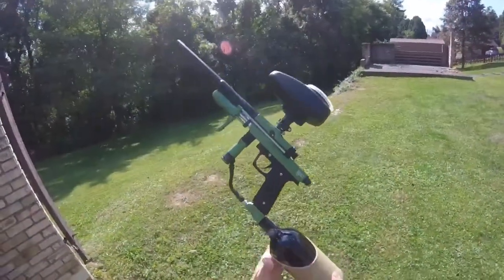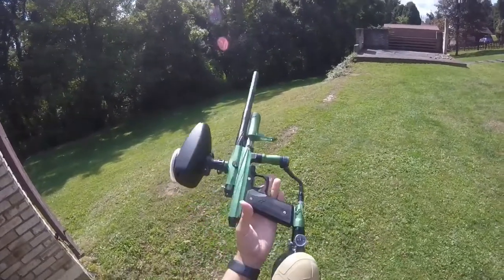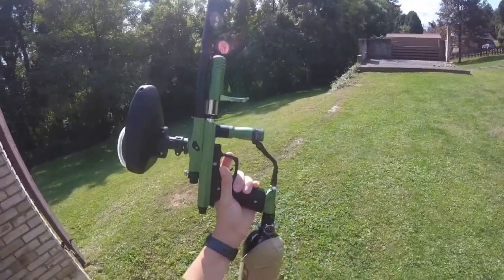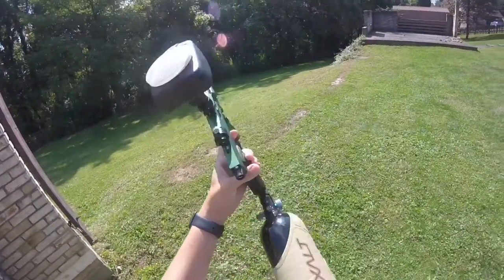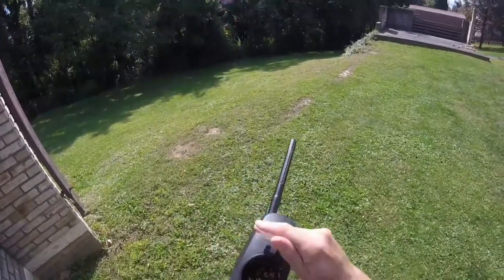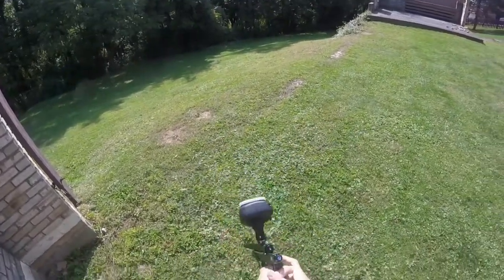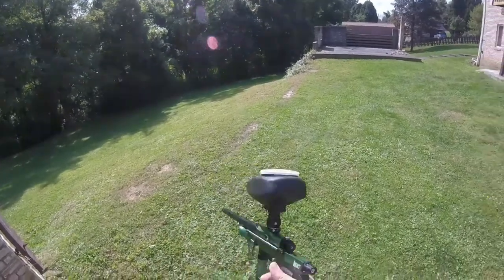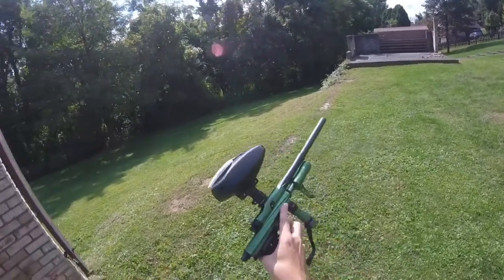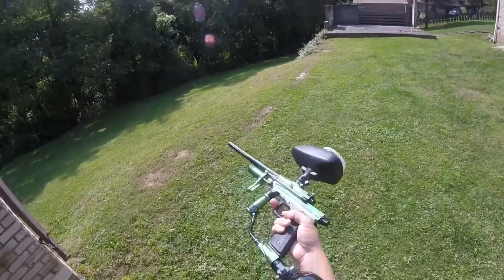Here we have the KPC Review Part 2. It's mostly going to be just a shooting video. We sort of already talked about the differences between the KP3 and the KPC. So we are shooting Balkan Fate out of one of those 50 cal, 68 cal hybrid multi-cal hoppers that Stream Rage made forever ago, and then the Zodan Steely.